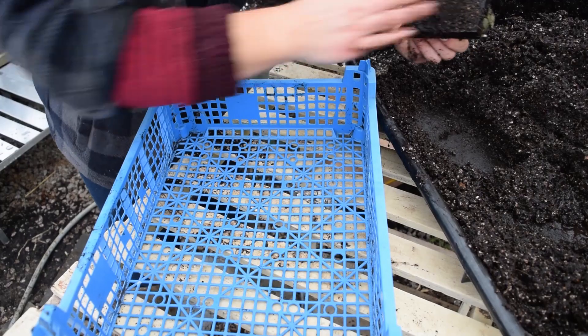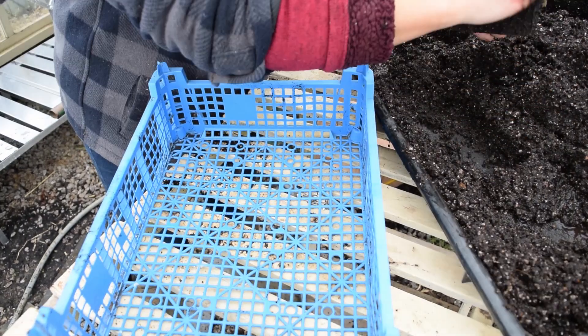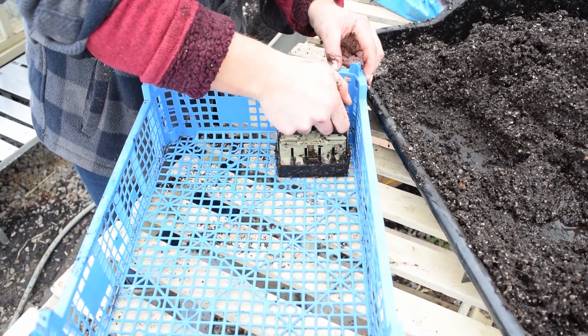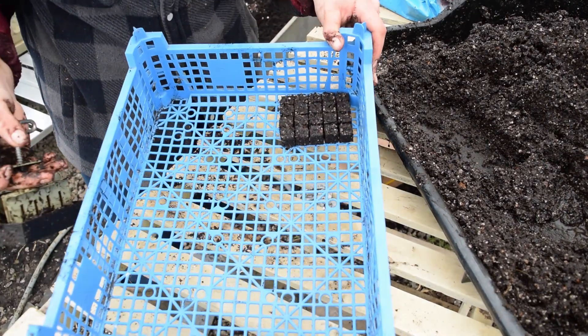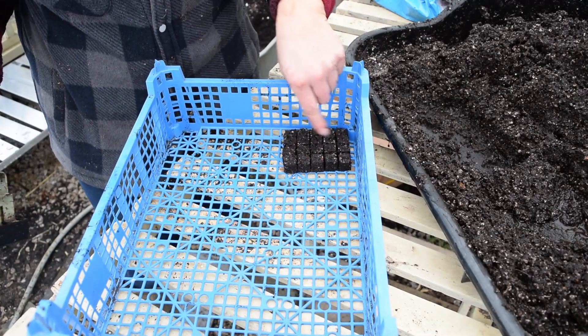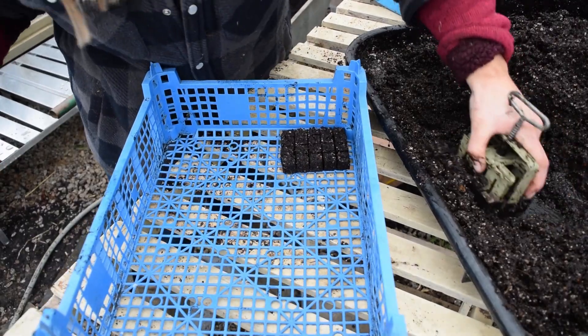My mixture is ready and I'm going to start making the soil blocks and putting them into this tray. You want to pack it in nice and firm, make sure it's nice and flat on the bottom, then pull the trigger and squeeze. And then we've got a nice little block of soil blocks with indentations in the top for the seeds. I'm just going to go ahead and finish filling up this tray.